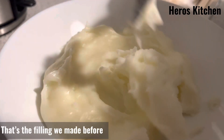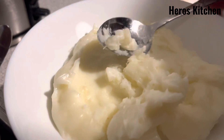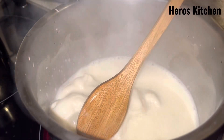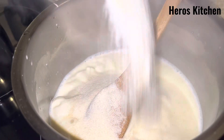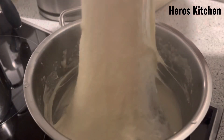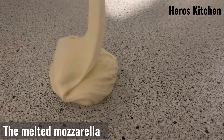That's the filling we made before. Semolina, stir it. Syrup, the melted mozzarella, knead it.